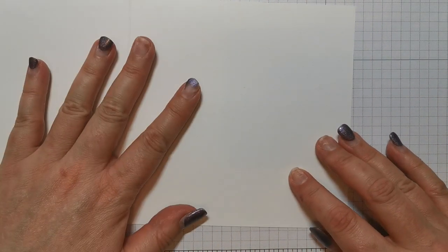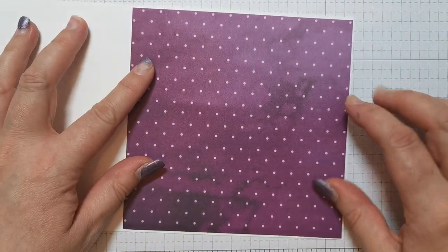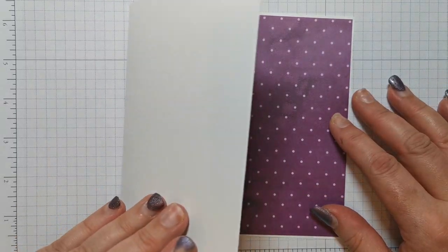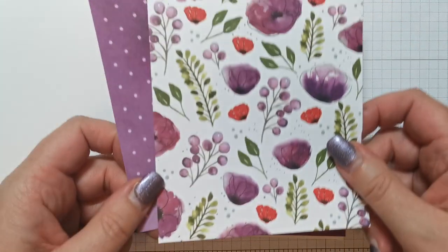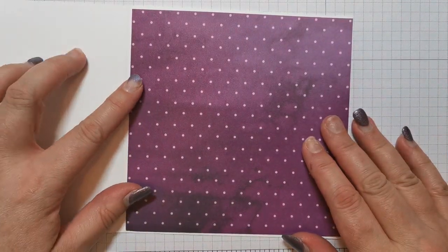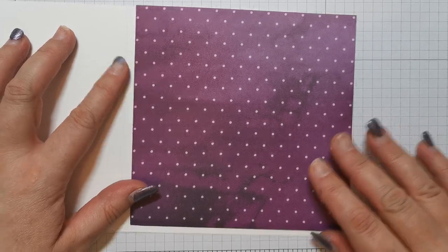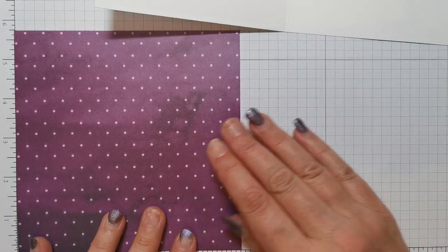Let's do the inside of the card first. I've got a piece of DSP — you can use whatever you like, whatever cardstock colour or DSP you like. Just put things together and decide how you like them before you make your final decision. So I'm going to put that in there. This DSP measures five and three quarters by five and three quarters.